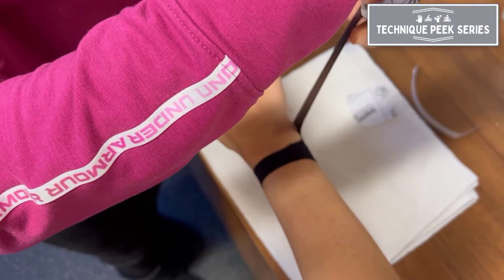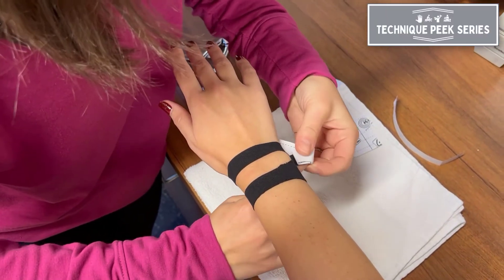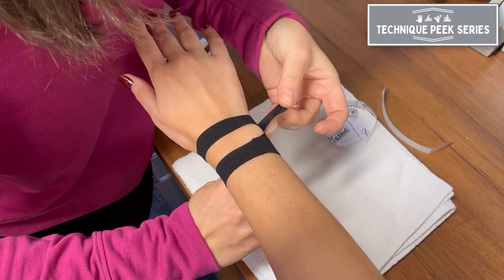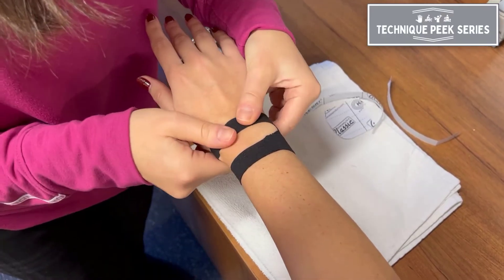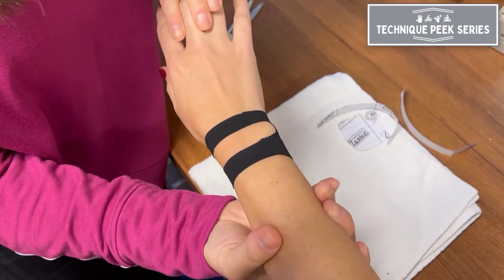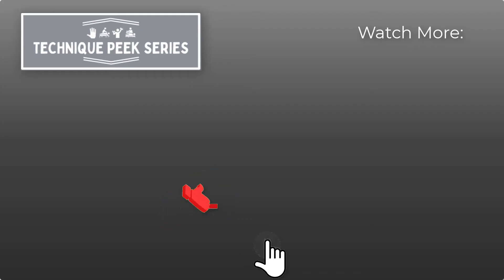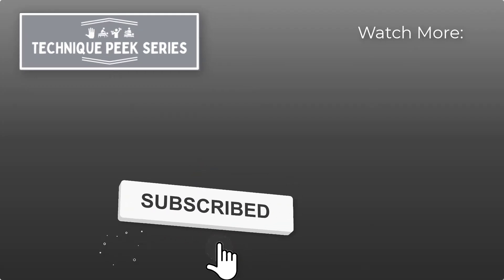This taping application provides support to a painful wrist when healing from a TFCC tear. It does not limit motion, but it promotes faster healing by reducing pain and improving weight-bearing abilities.